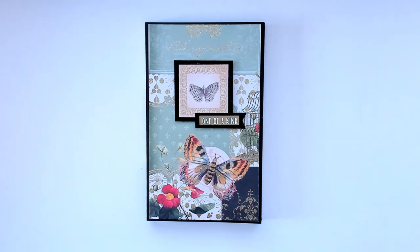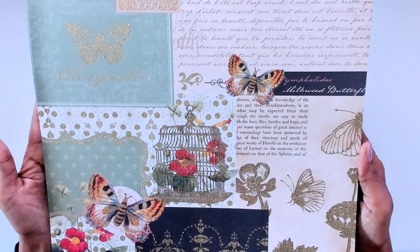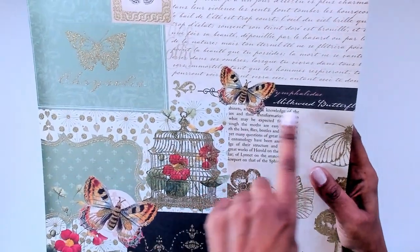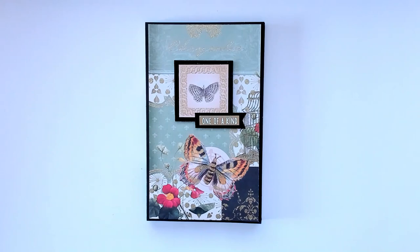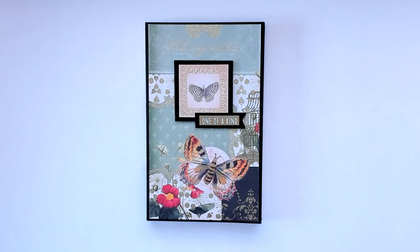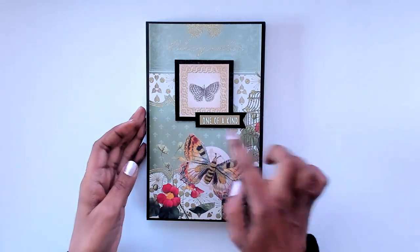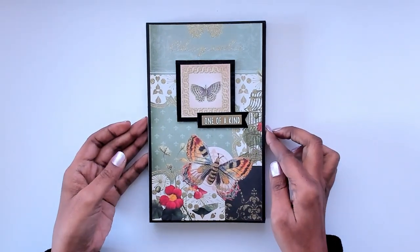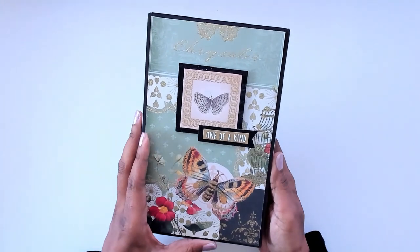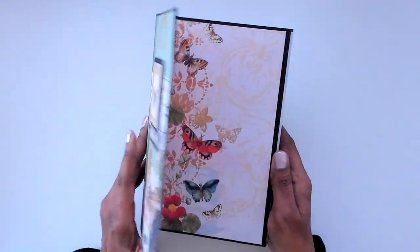You're looking at my cover right now. I did something a little different — this is the paper I used for the covers. This side I used for the front cover and this side for the back cover. This piece here I just cut out and backed it with some glitter paper from my stash, and I added a sentiment that says 'One of a Kind.' You can see how sparkly it is. For my closure I used magnets — pretty powerful magnets.